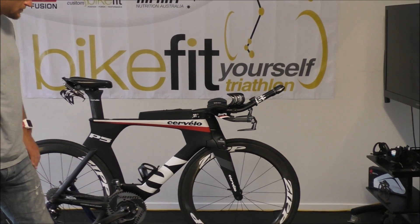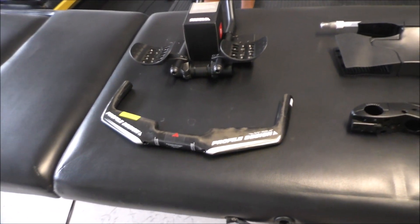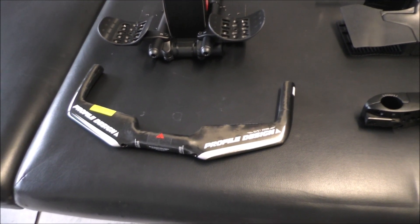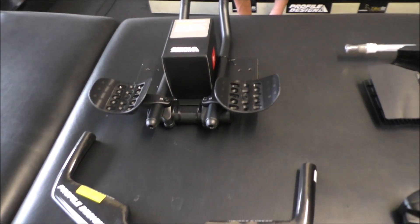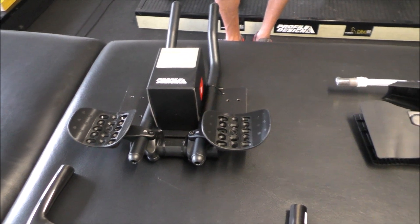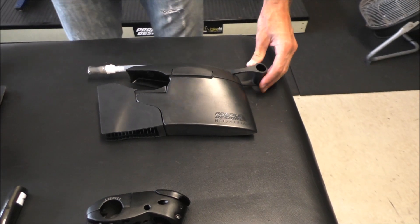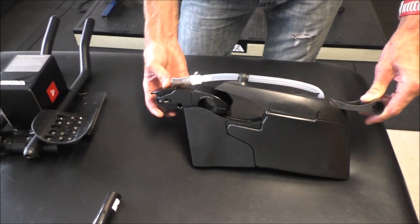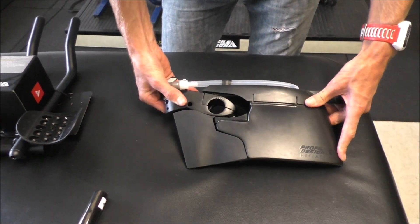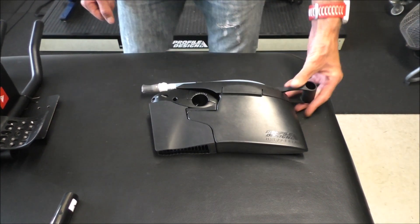What we're going to do is use some Profile Design products. We're going to use the Profile Design Svelte Zero base bar — it's a 38cm width. We're going to use the new Sonic Ergo 4525A clip-on aero bars, and then the Profile Design HSF Area Hydration System, and the Area Ultimate stem — minus 30 degree.